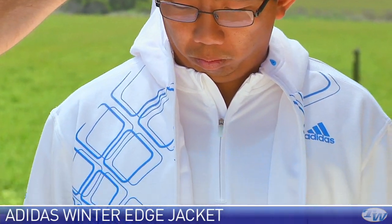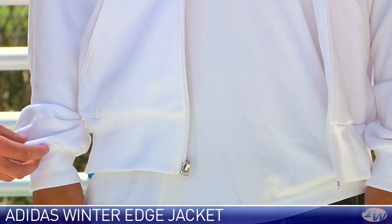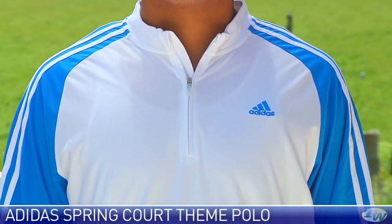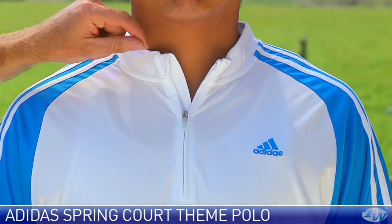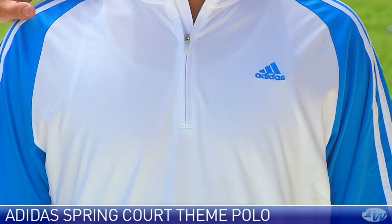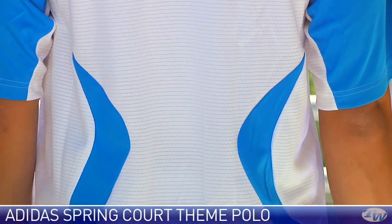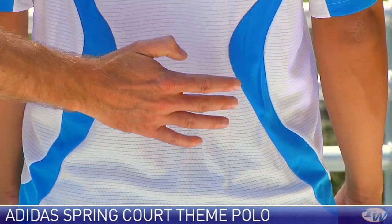We have a full zip entry on this one and the jacket also comes with a hood. On the sides we have some nice pockets, and it also has that elastic on the waistband and on the cuff. Now this shirt right here is the Response Court theme polo — it's called a polo but does not have a full collar; it has a mock collar. Nice zip at the neck, the Adidas logo right there, and this is white with a pool blue that matches the jacket. You can get a nice look at that color, and as it goes all the way around you'll see that really open treatment to the back of the garment — excellent breathability on court and a nice pool blue color pop.